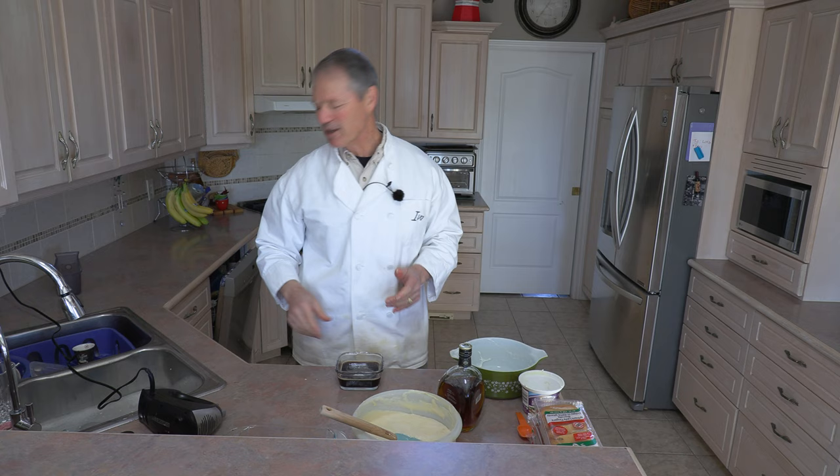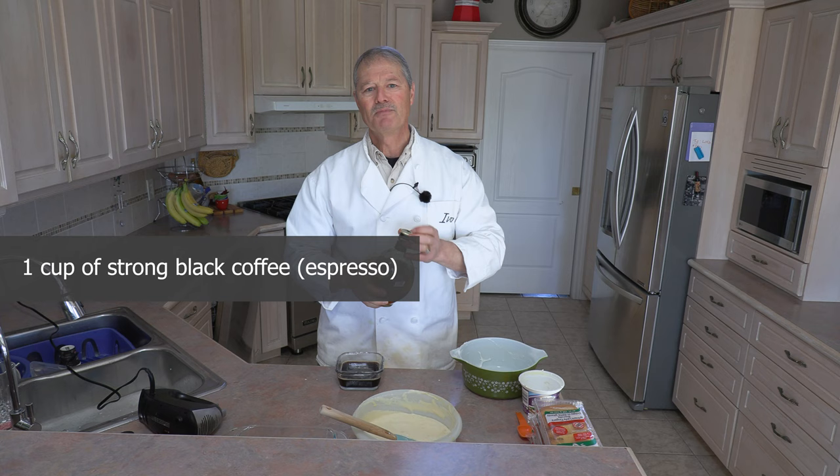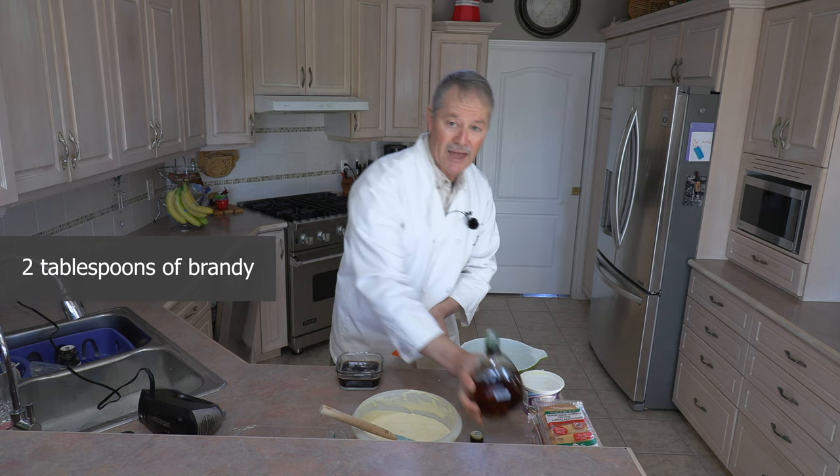Next you're going to need some strong black coffee. I like to use espresso — if you're going for the authentic tiramisu, use espresso. But if you don't have espresso, just use regular coffee. I made a little extra because I already had my espresso — you've got to have fun in the kitchen too. This is just over a cup's worth; you can always make more. This part is optional, but if you want to continue with tradition, I'm going to add two tablespoons of brandy in with my black coffee. You could use any other similar liqueur, but brandy always produces the best.